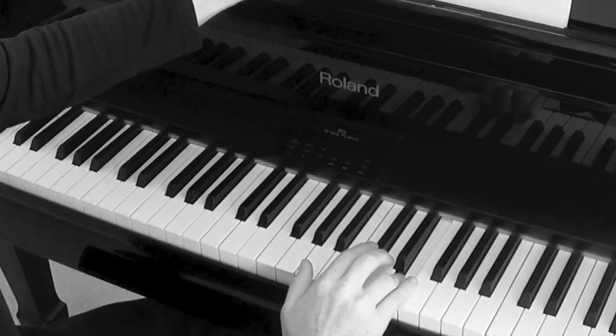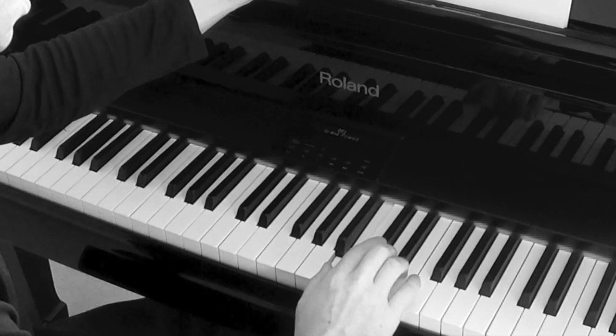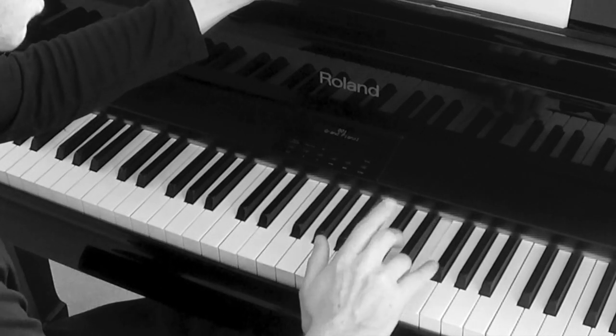Rhythm-wise, I use the word 'cappuccino' — cappuccino, cappuccino tea, coffee tea.